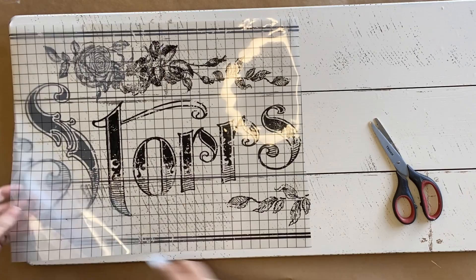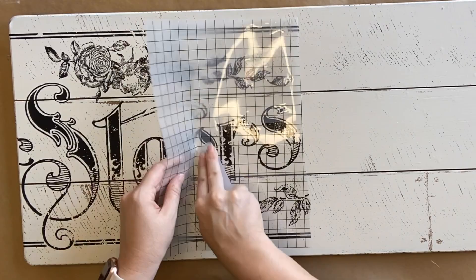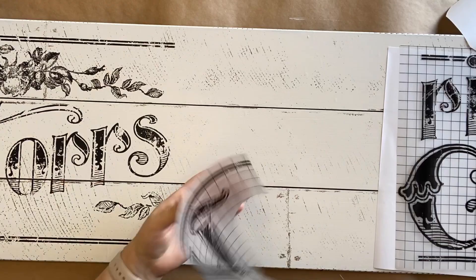I have sped up this part because it did take me quite a while to get all of this transferred down, but it was so worth it. This is such a beautiful design. I'm a bit sad that they've retired it — if you can get your hands on this one before they're completely gone I really would, because I think it is such a fun and easy way to create your own sign.